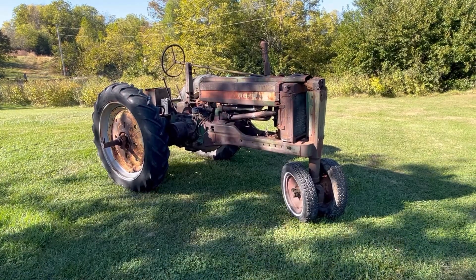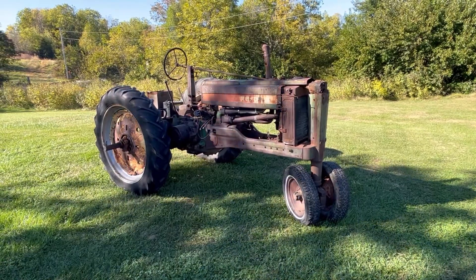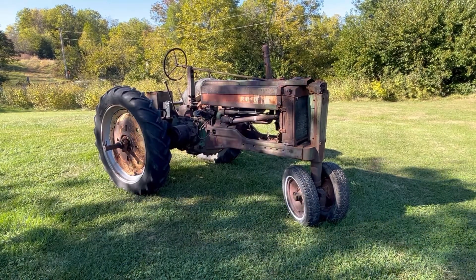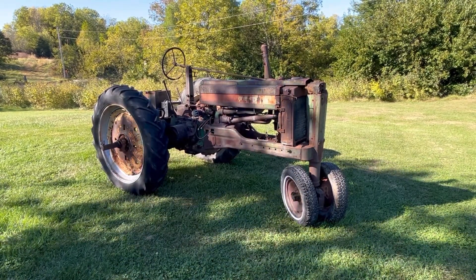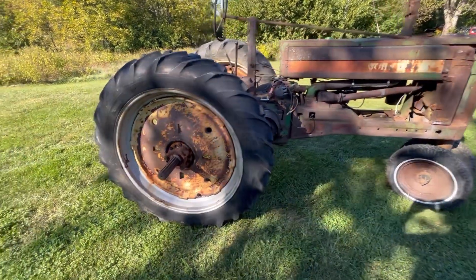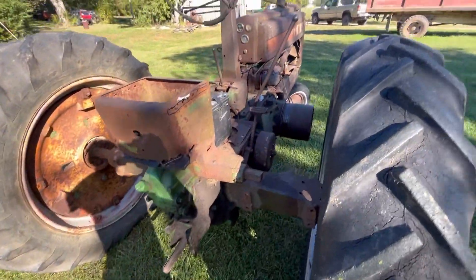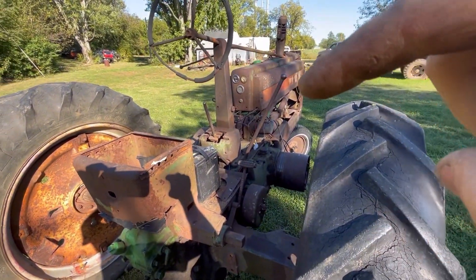Well, we got a new project unfortunately. I didn't really need another project as you've seen on the channel here — we've got plenty of them. So what we've got here is a late style B. You can see the square axle tubes and the stamped frame.